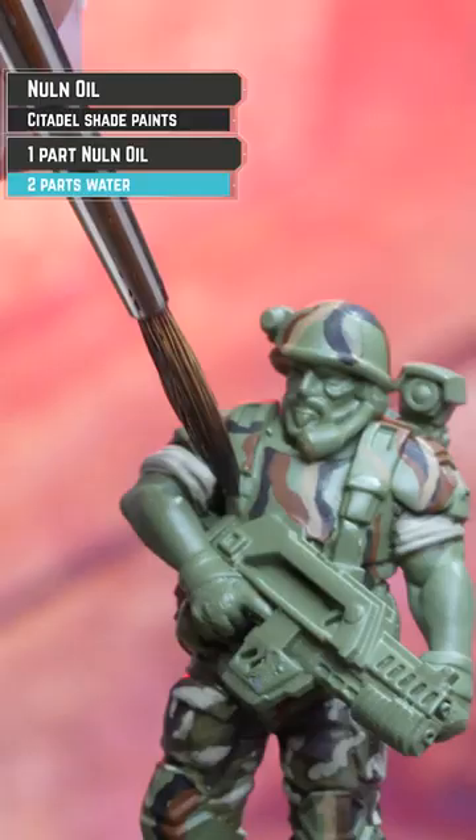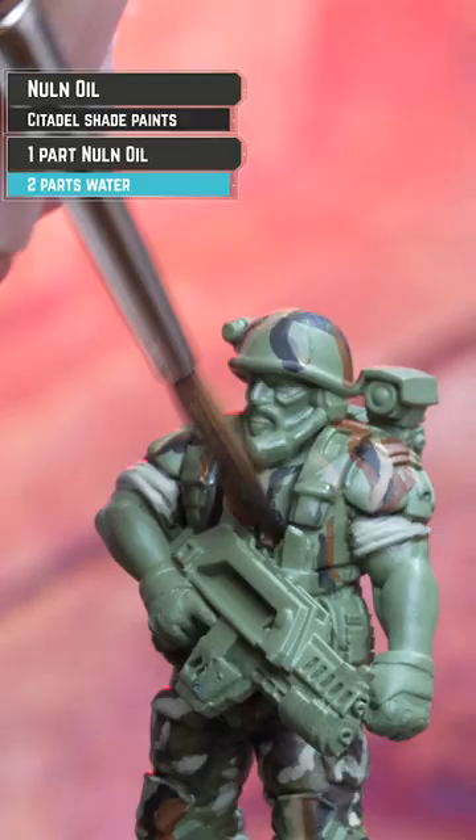For a beige I'm using Zandri Dust, and I'm going to coat over those with Norton Oil, two parts water to one part shade.